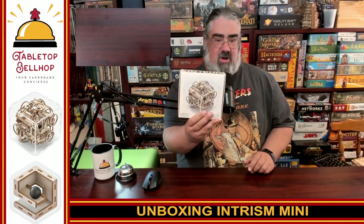Right now all I am doing is cracking open the box — I'm not actually going to try to build this right now. I may do a video on that, so watch for that. For now, all I'm doing is cracking open the box, showing you the component quality, what you get in the box, how detailed the instructions look, and so on. I have not opened one of these before. This is also the first time we've ever worked with Intrism, who I have to thank for sending us a review copy.